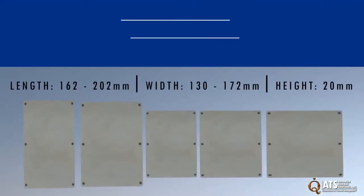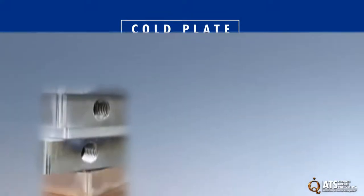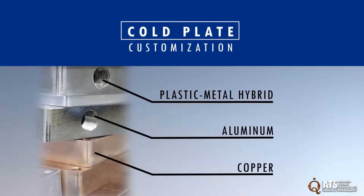ATS cold plates are available in five sizes, all 20 millimeters high. ATS customization includes different cold plate materials such as copper, aluminum, or even plastic metal hybrids.